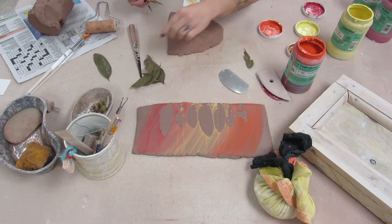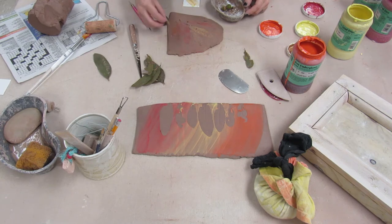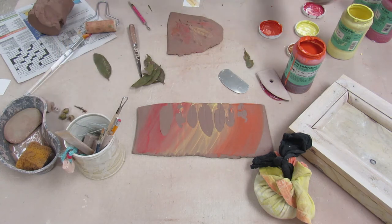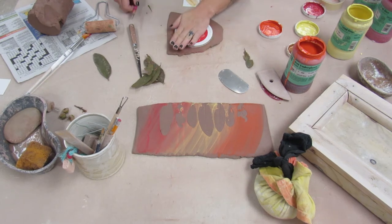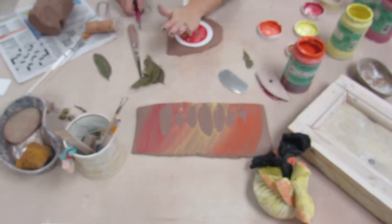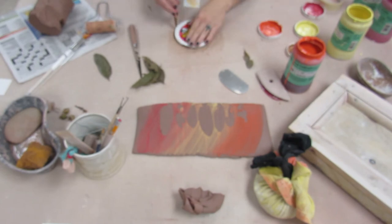I'm peeling those up carefully using that little pointy knife to get the corner of the leaf so I don't hit the clay with my fingernail or smush it. I'm also taking some acorns and rolling those in there too. Then I'm grabbing a lid from some sort of food product container and using that lid as my stencil to cut the circle shape.